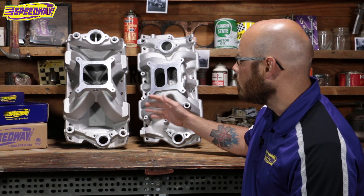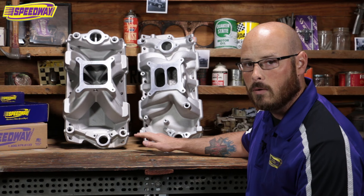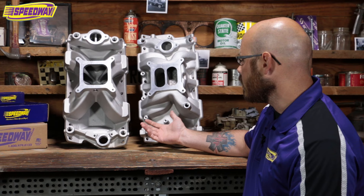So upgrading to an aftermarket intake like one of these two will not only help your horsepower, but you'll also see a little bit of increase in torque, because that's going to even out that airflow and make it a little easier for your throttle system to respond.